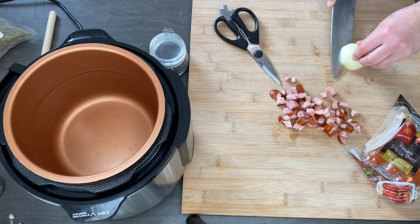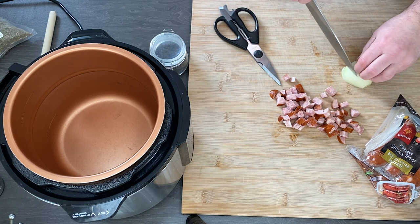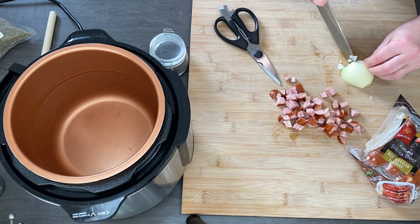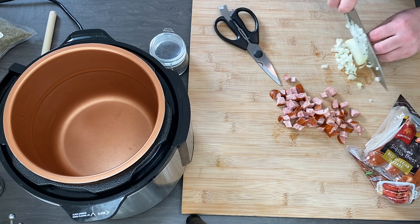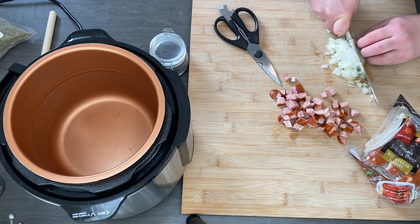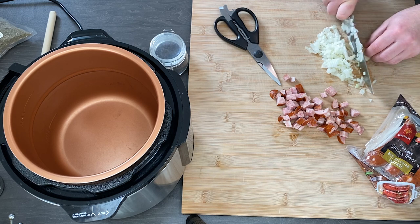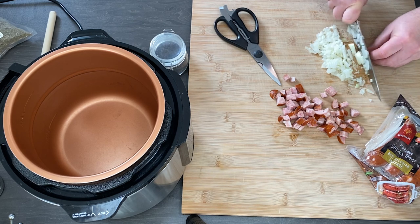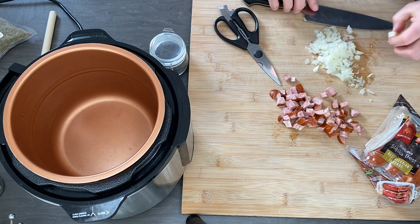Half a small onion. By the way, I'm using a Pressure King Pro 3L. If you're using a 5L or any other pressure cooker, it doesn't matter, because I have three different ones and they cook almost exactly the same. So you can double this measurement.